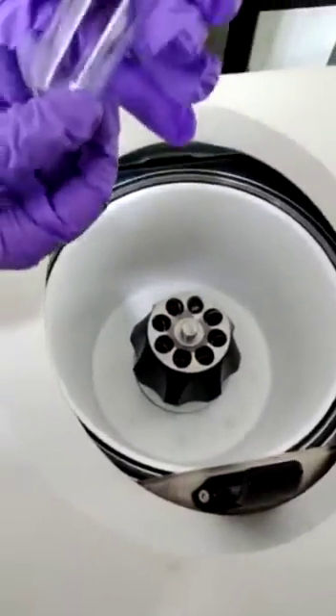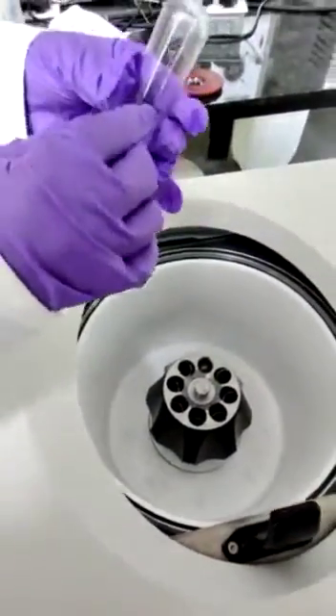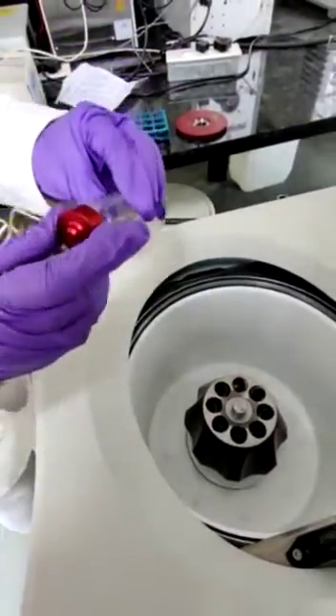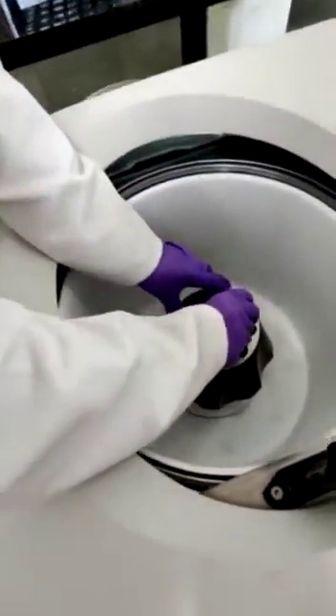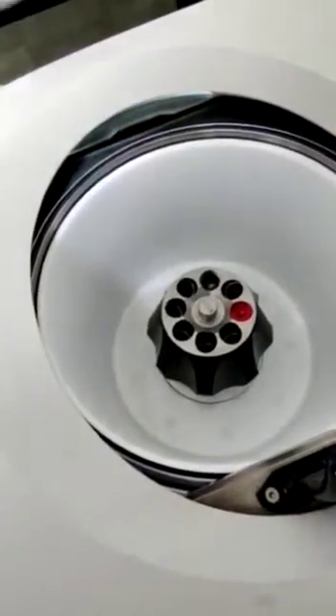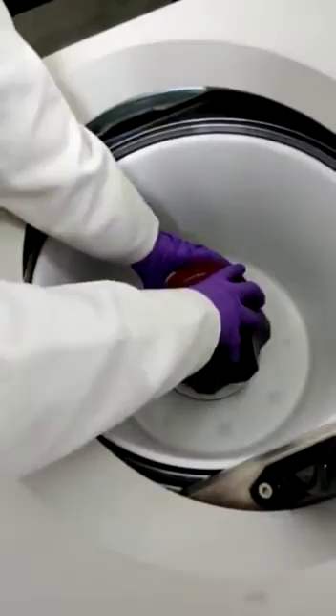You can see these tubes wherein we place the sample, seal it, and then close it with the help of these lids before placing it inside the rotor. Similarly, a balance is also placed, and then the rotor is closed with the help of these lids.